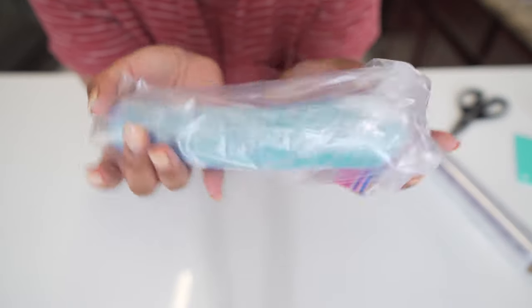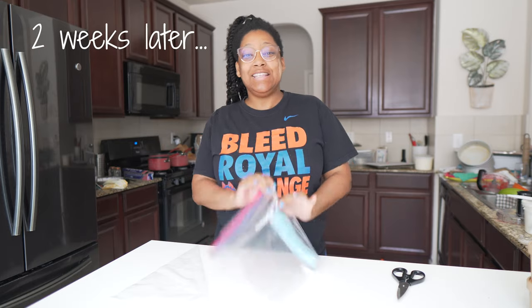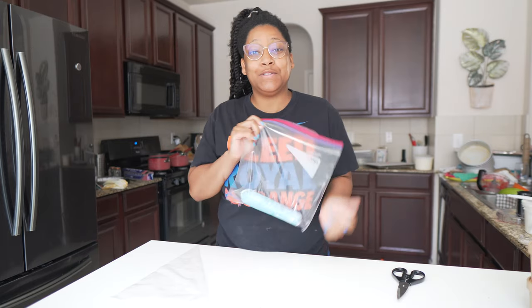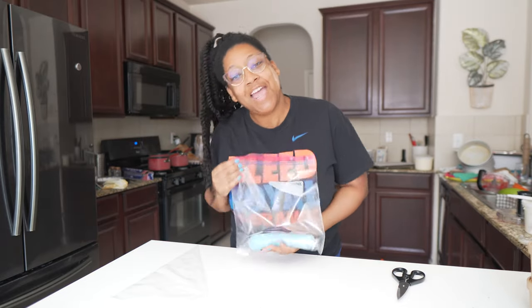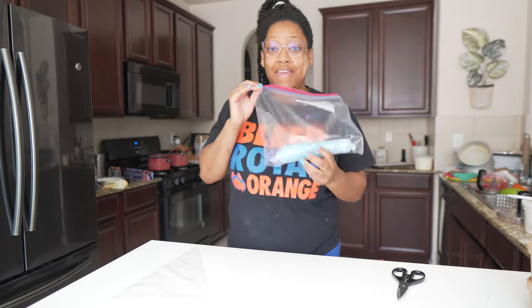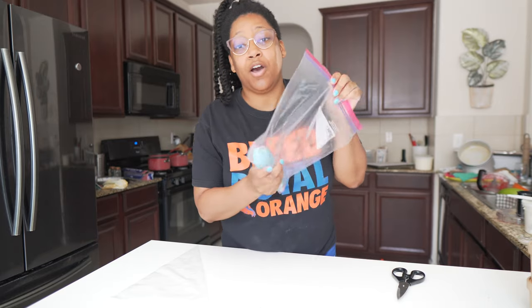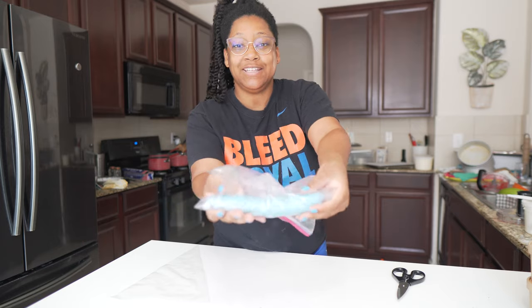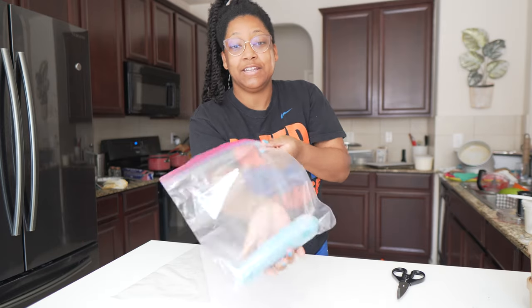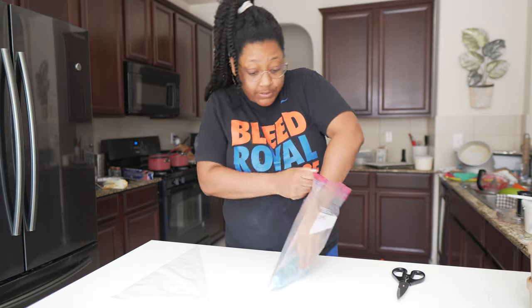It has been about two weeks since I bagged up our frozen leftover blue buttercream. And your girl has a cake that I am going to use this on! I took this out of the freezer a couple of hours ago to let it thaw and come back to room temperature. As you can see here, it's defrosted and it is now ready to be used. So let's see how it works out.